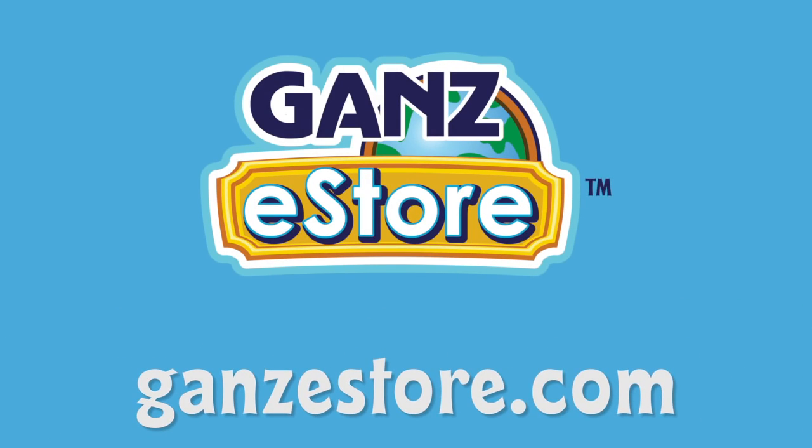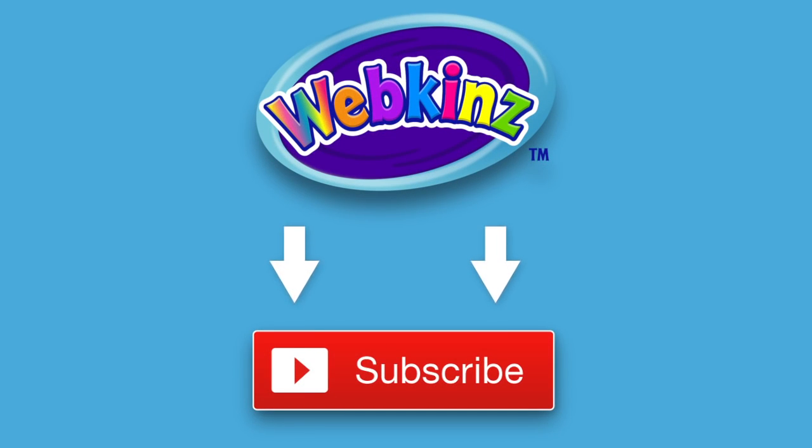Visit the Ganz eStore for plush pets, special items, eStore points, and more. Want to be up on the latest Webkinz videos? Click the subscribe button for our YouTube channel so you'll always know what's new.